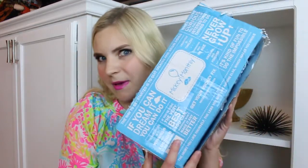Howdy guys, Courtney here, and today on K&K I'm going to be unboxing the most magical box, aka Mickey Monthly. So let's just get to unboxing.